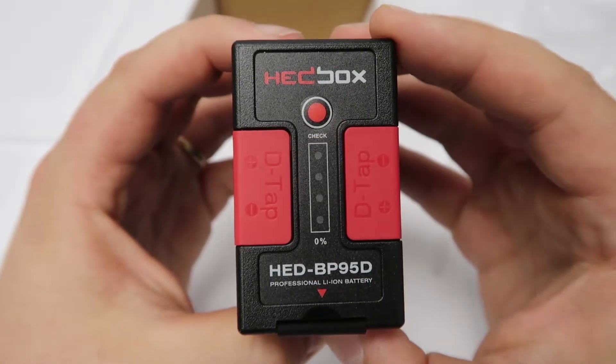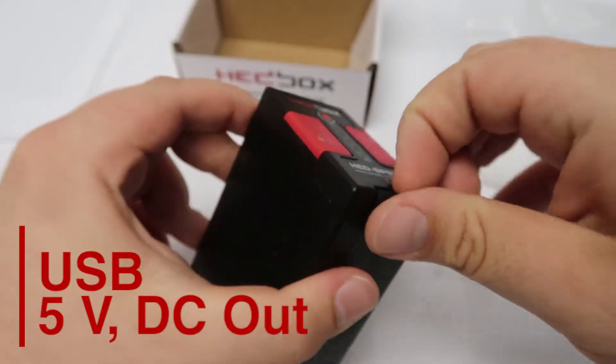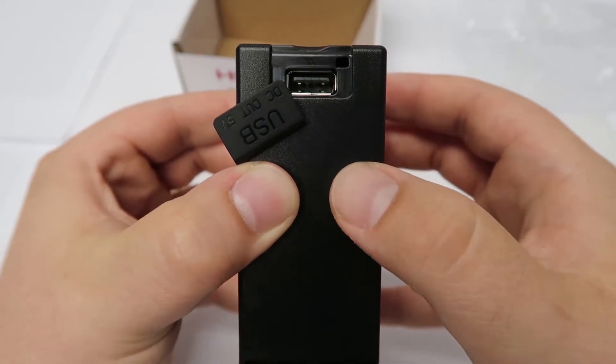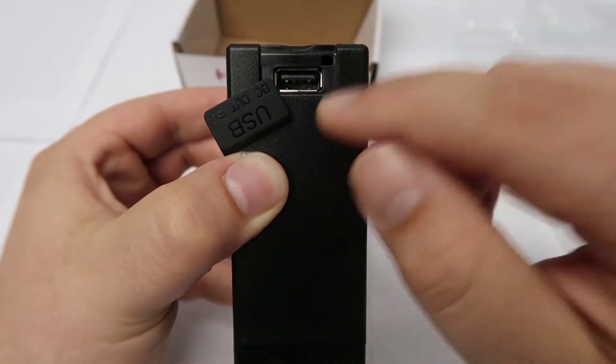But wait, there's more. If we move to the bottom of the BP95D, you'll see that we have a USB 5 volt DC out. We just pop this off and bring it down — that'll display your USB port. With this functionality you can use the BP95D like a power rig: you can power your cell phone, tablet, or any other electronic device that takes 5 volts.